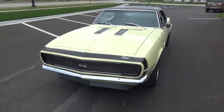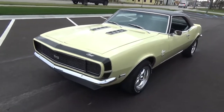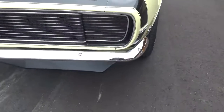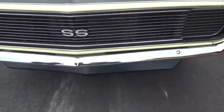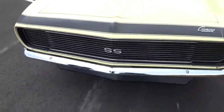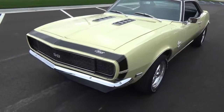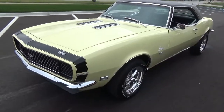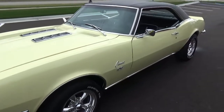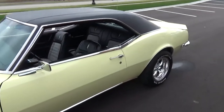Done a gorgeous butternut yellow with a black nose stripe and black vinyl top. See the bumpers have all been redone. Grill looks beautiful in the car. It's got the SS hood with the ice cube shakers. I really like that hood on these cars instead of the cowl hood. Car's real straight, slick down the sides.